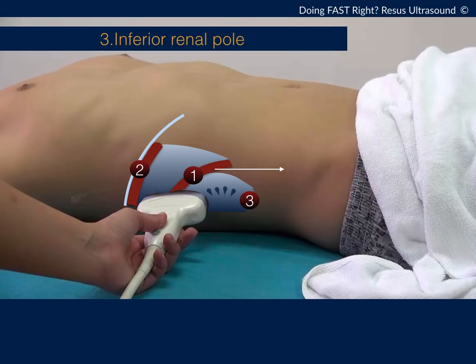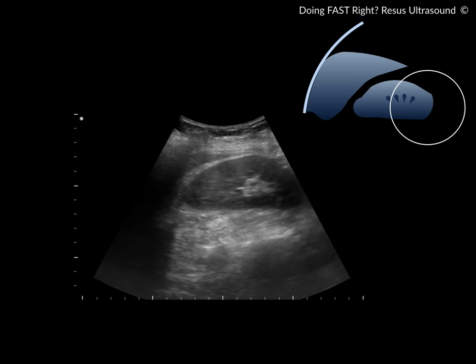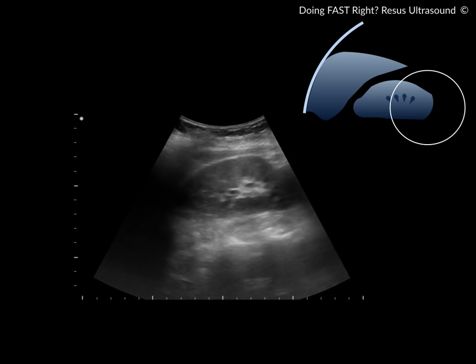The third area is the inferior renal pool. Starting from the hepatorenal recess, you slide the probe down toward the patient's foot. What you see is the kidney, and the inferior pole of the kidney is the area we are interested in. As you can see here, in this patient it is negative — no fluid.